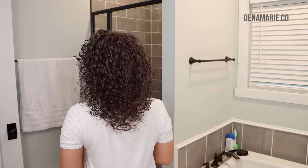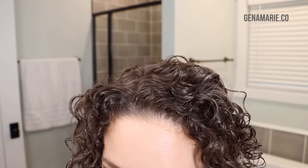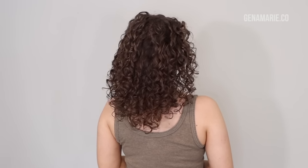Here are my final results after diffusing. There's just a little frizz around the top — that's halo frizz, which is completely normal. A lot of times it's just new growth poking through and there's nothing you can do about it. Some frizz is normal, but hopefully these tips help reduce frizz overall. Don't forget the number one tip: a strong hold gel and a good diffuser design — those are the two most important. After scrunching out the gel cast, the frizz didn't come back and my hair is still very defined with great volume.